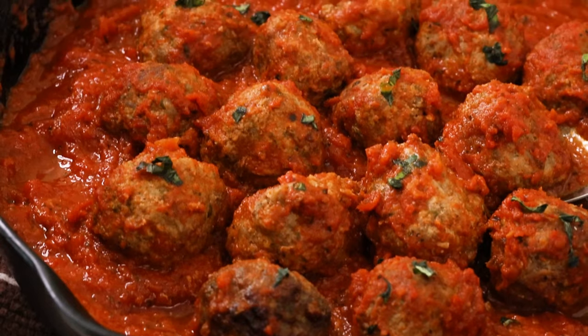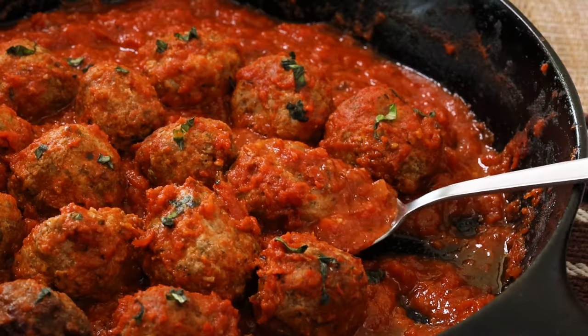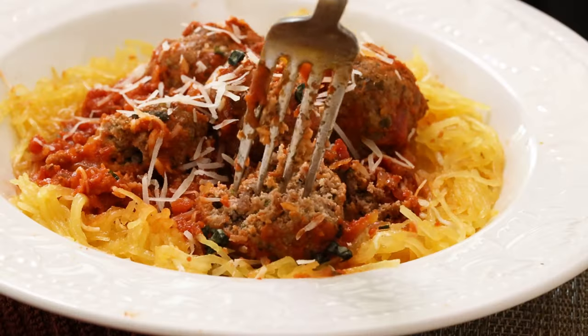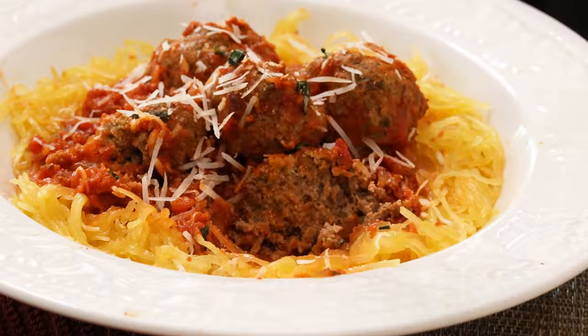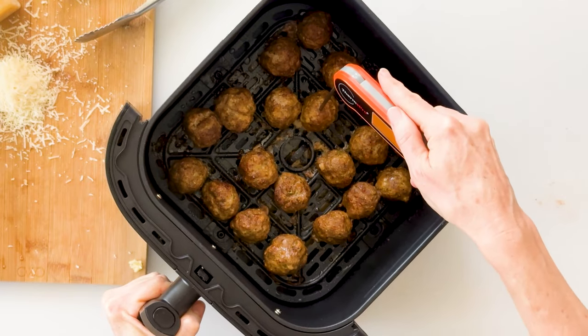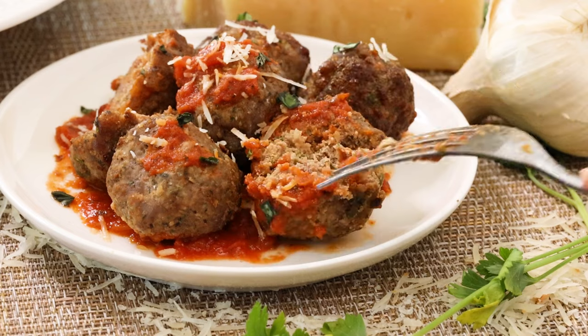All you need are a few simple ingredients including ground beef and pork, egg, almond flour or breadcrumbs, Parmesan cheese, and a few simple seasonings. I'll show you my favorite method for cooking perfectly juicy meatballs in 9 minutes in an air fryer, but I'll also include instructions for pan-seared or oven-baked.